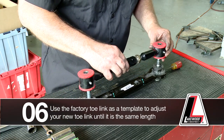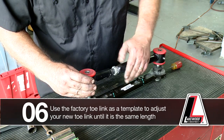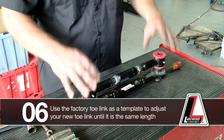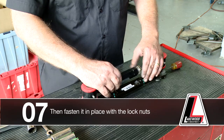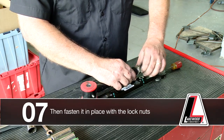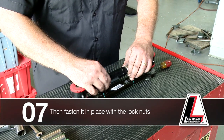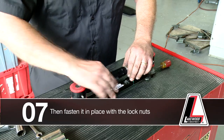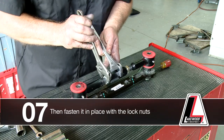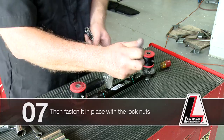Adjust the toe link until it is the same length as the factory link — see how it drops right over those bolts. Then fasten it in place with the lock nuts, which will hold it at that length. Once installed back on the vehicle, you will be compliant with the manufacturer specification.